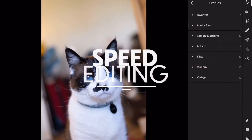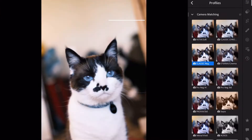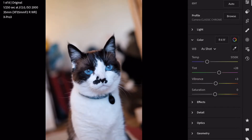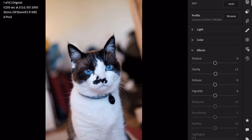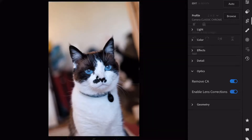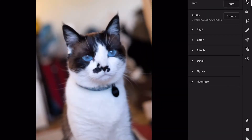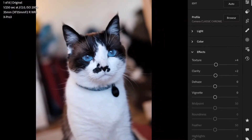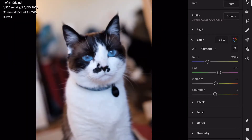Hi everybody! Today we have another speed editing video. All of the photos you're going to see today were taken on my Fujifilm X-Pro3. You can see which lens they were shot with up in the left hand corner in the data. I'm editing in Lightroom on my 2020 iPad Pro. This is the 11 inch model, the very base model iPad Pro, just to give you a sense of how the Fujifilm files edit and how Lightroom works on the iPad. So I hope you enjoy, thanks for watching.